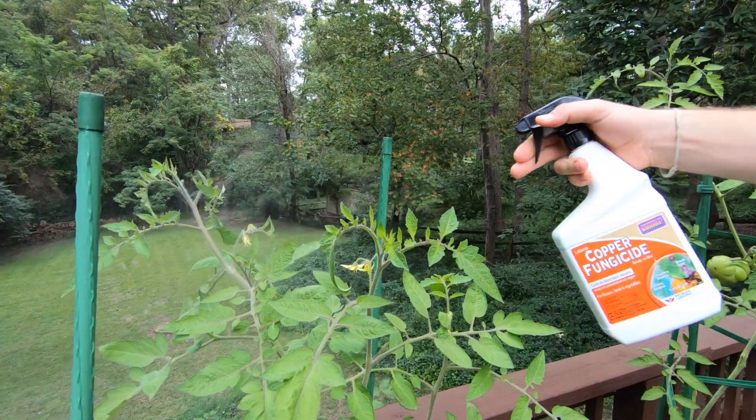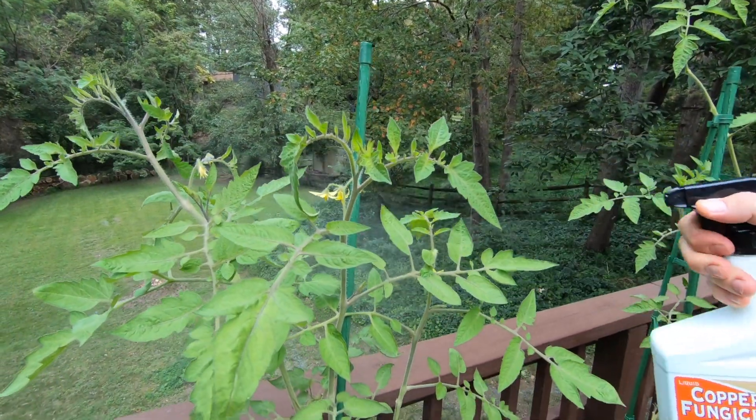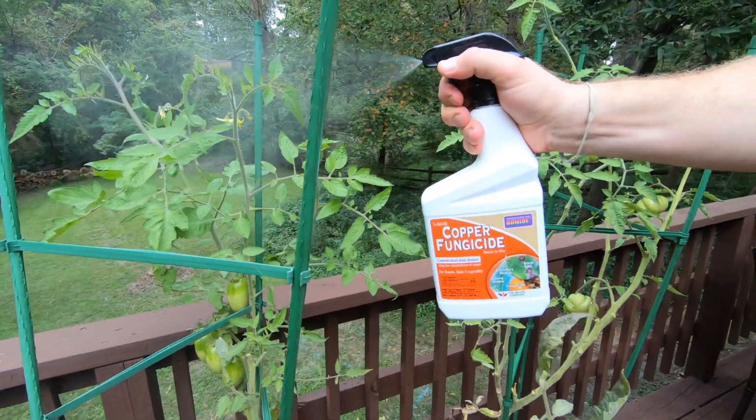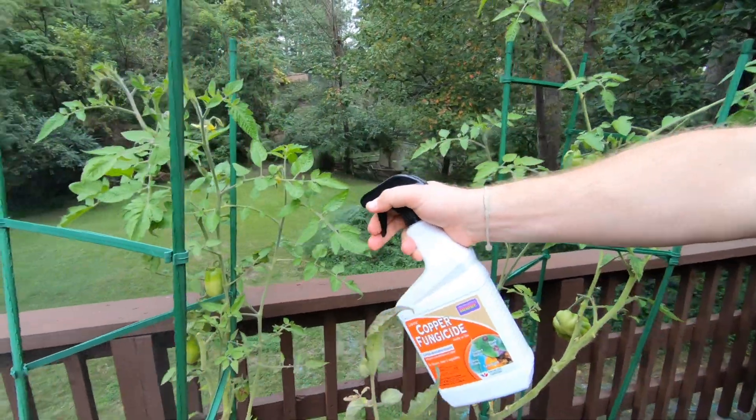After you've pruned, staked, and thinned out the leaves and branches, you can apply fungicides to your plants — there are plenty out there that'll take care of early blight. This copper fungicide in particular is approved for organic use, which I've been using this year as I've made a push toward organic gardening. Just follow the instructions on the label for whatever fungicide you use and you should keep that early blight at bay.